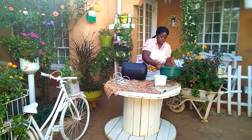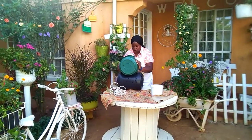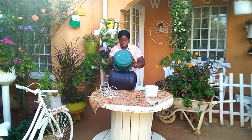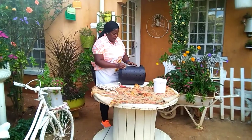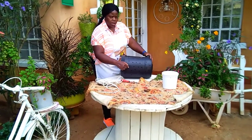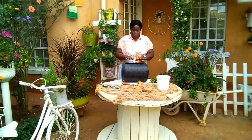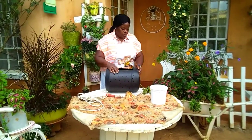First, let us put the soil into the container. Make sure it is a quarter of the container, slightly above the holes that we made. I prefer wet soil because when you are planting, the plant will be compact. My soil is already wet and it is a quarter of the container. Now we want to start planting.